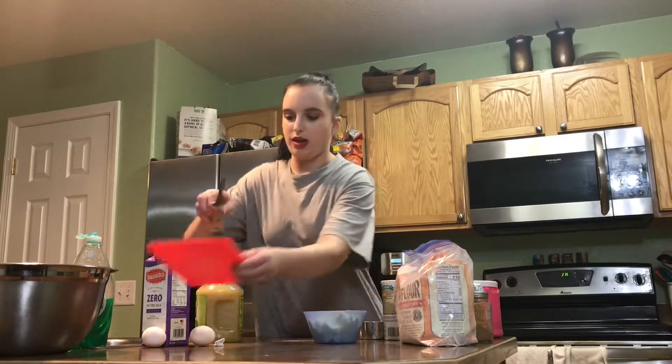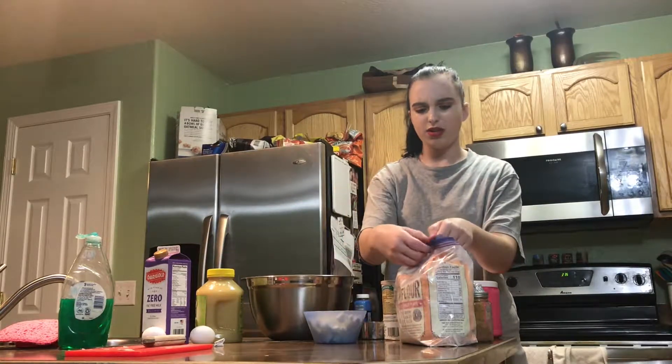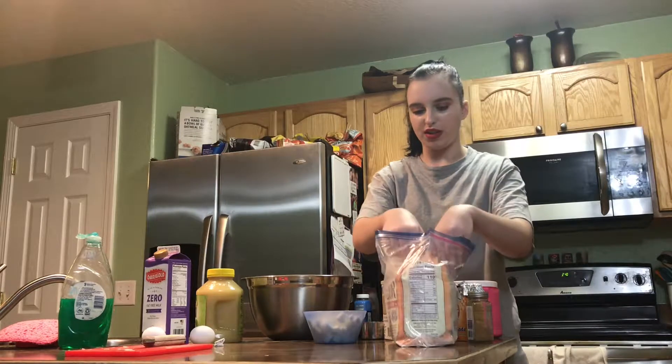Now that my apples are cut up, I'm going to go on to dry ingredients. I think I'm going to do like four cups of flour. Hopefully that's not too much.